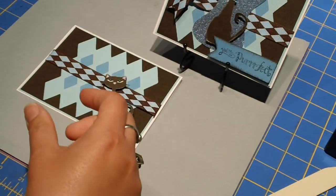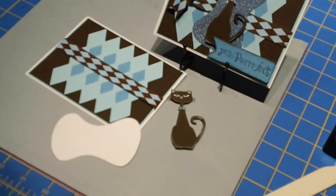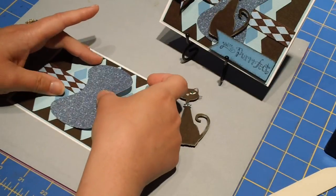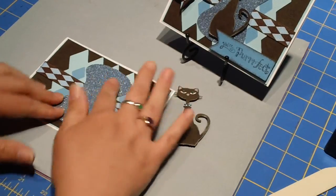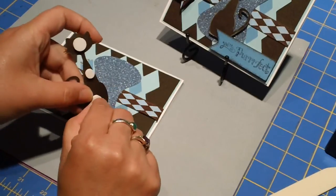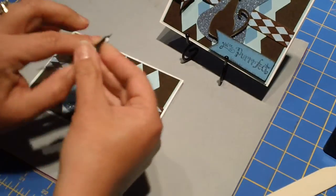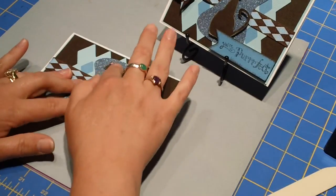I cut out the little piece and it's going to go straight in the middle. I'm going to put that down with my ATG gun. Looks like it's about the middle. Then my little kitty — I put foam dots on the back. When you place her, if you center her head you'll have her pretty much where she needs to go.